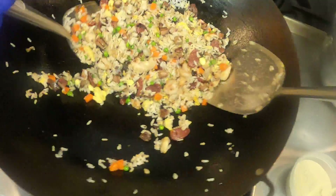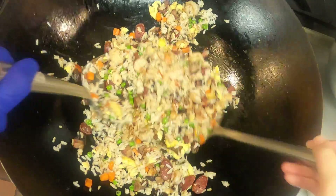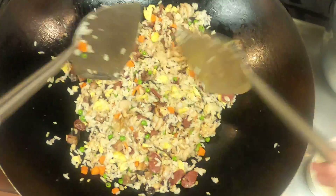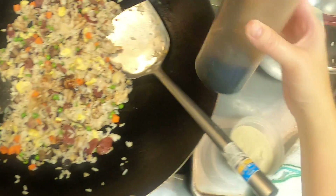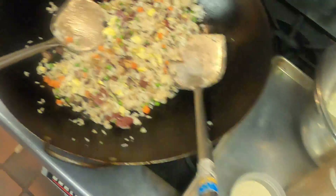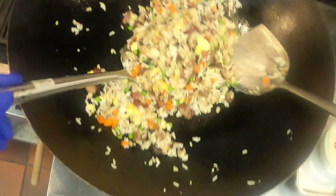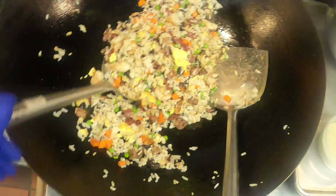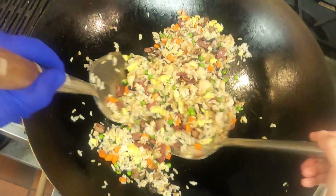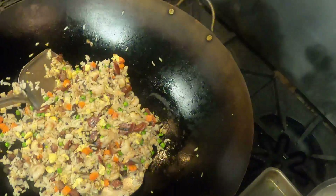Just another minute or two so those proteins can finish cooking. Just a little more soy sauce. I'm gonna give it a taste here.